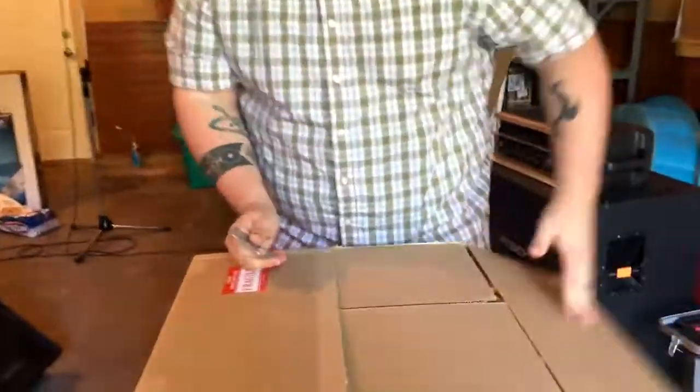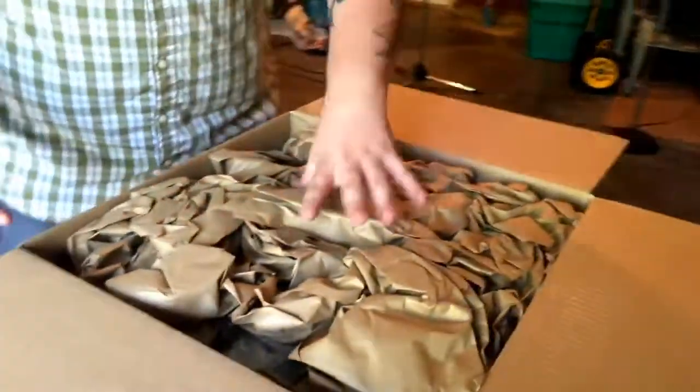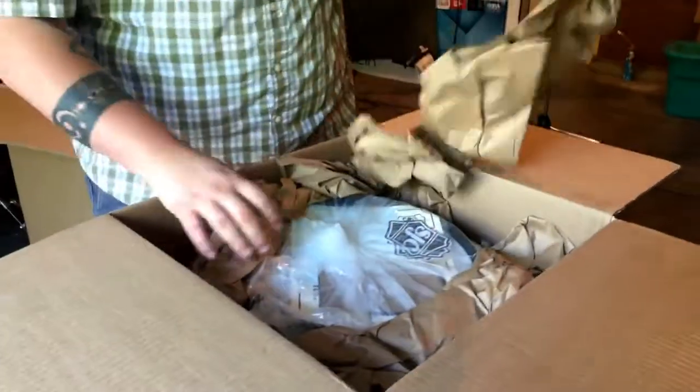Scotty, how excited are you to take pictures of these drums? I think I was more excited to have the opportunity than you were to buy the drum set. I don't think that's true, but we'll see.